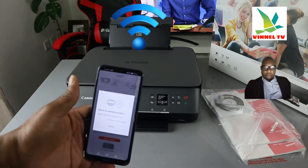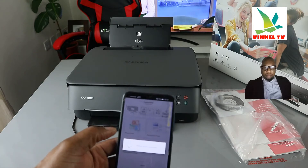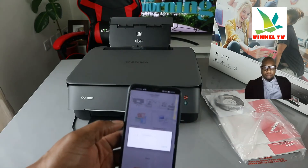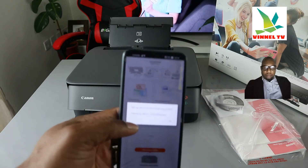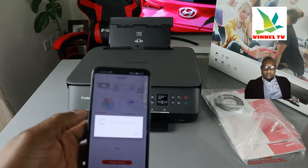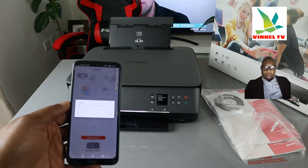Download Canon PRINT Inkjet — it's already downloaded on my phone. You can see 'Search available printer' — click 'Search for available printer.' You can see it's searching. It shows 'Set up Wi-Fi for the following printer.' I can see the Canon iG4011 TX5000 — click OK. Right now it's processing, and it will say 'Follow the instruction on your computer or smartphone.'